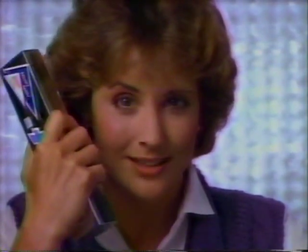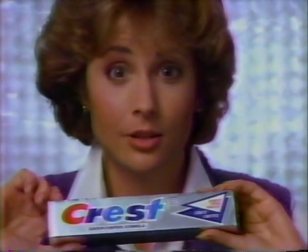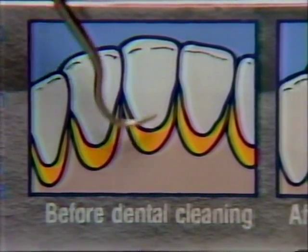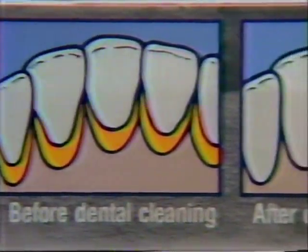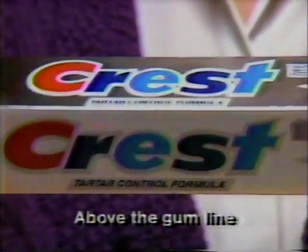Fight ugly tartar. Here's your new toothpaste: Tartar Control Crest. Tartar gets so hard, it takes your dentist or hygienist and one of these to scrape it off. But you can help keep tartar from coming back between dental visits with Tartar Control Crest.